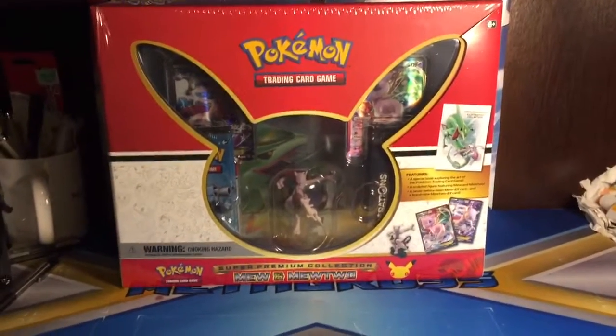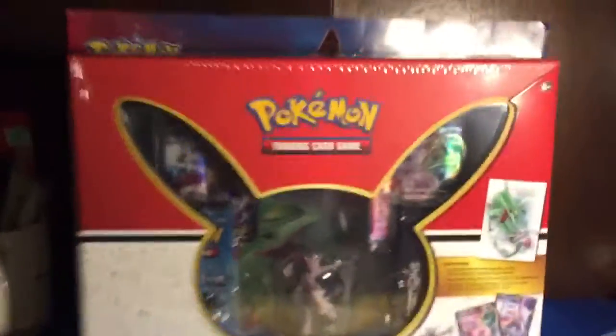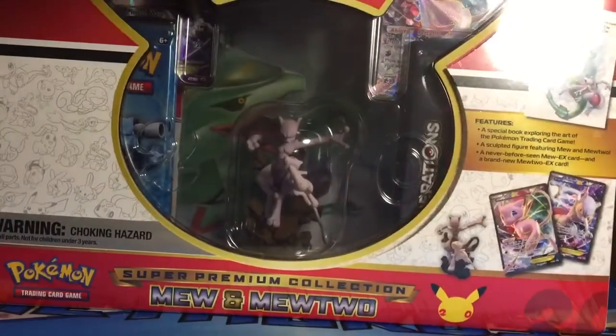Hello YouTube, this is Running Pokemans. Today I'm going to be opening up the Super Premium Collection Mew and Mewtwo Box. I got this a few days ago and I've been wanting to open this for a little while now, so let's go ahead and open it.